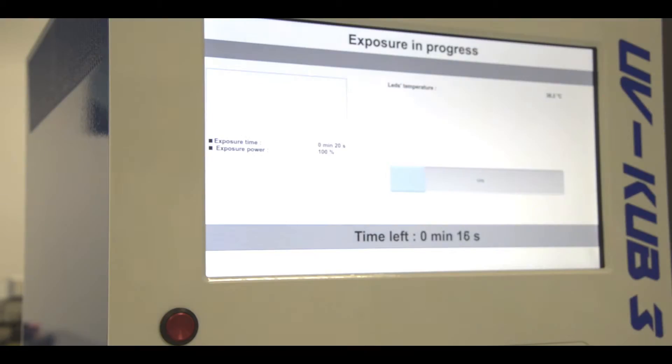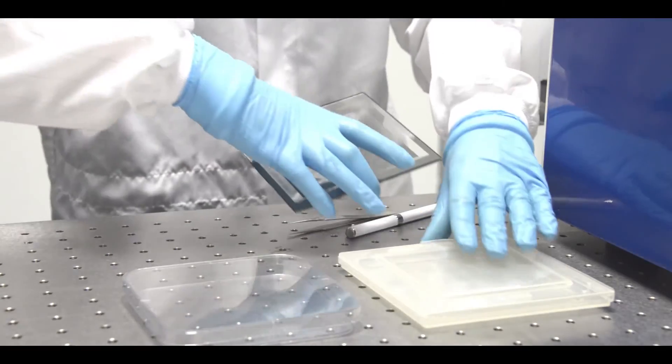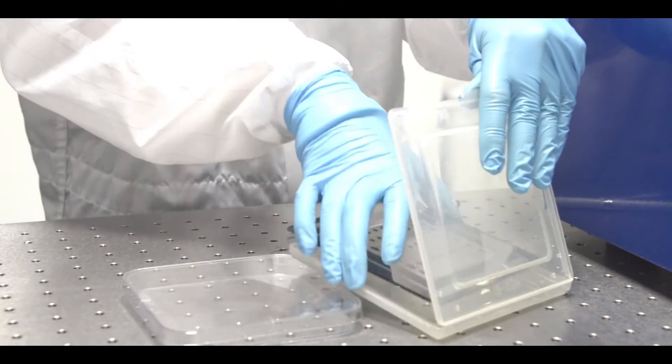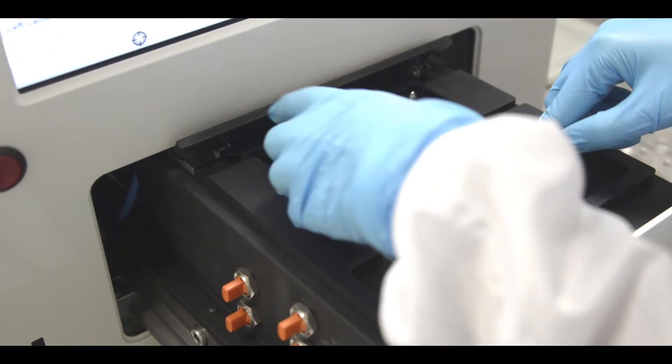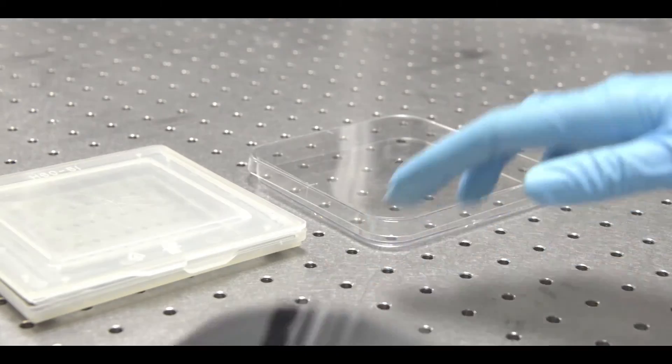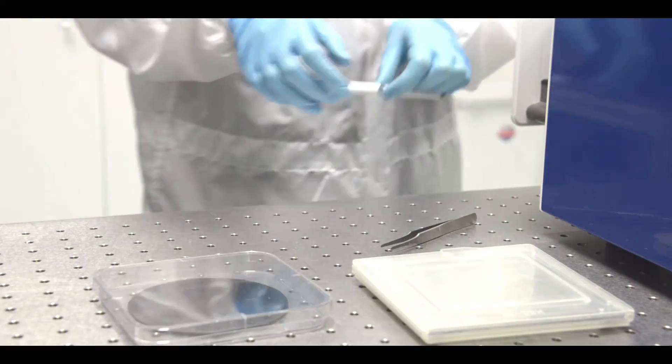Once the alignment is complete, you can adjust the distance of the masking with the pad or the menu and adjust the exposure settings or use the preset cycle. The latest generation exposure heads reach an illuminance of 40 mW per square centimeter with a beam divergence of plus or minus 1.8 degrees, enabling microstructures of less than 2 micrometers over the entire work surface.